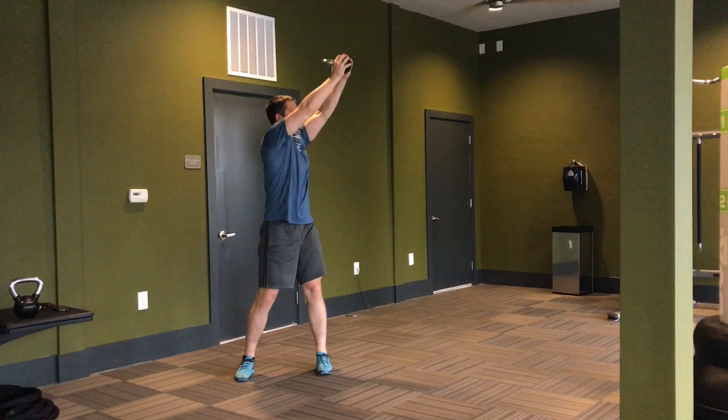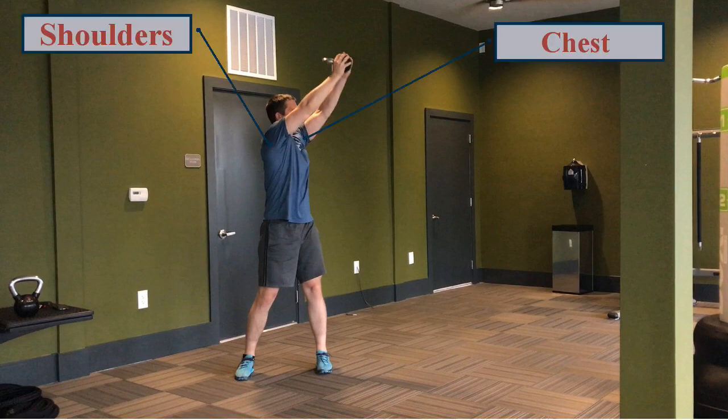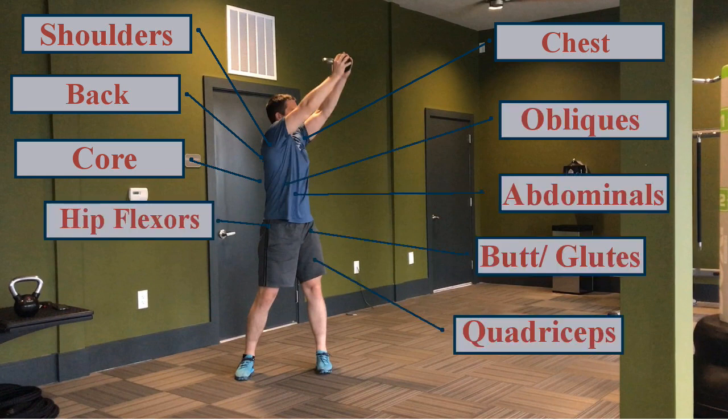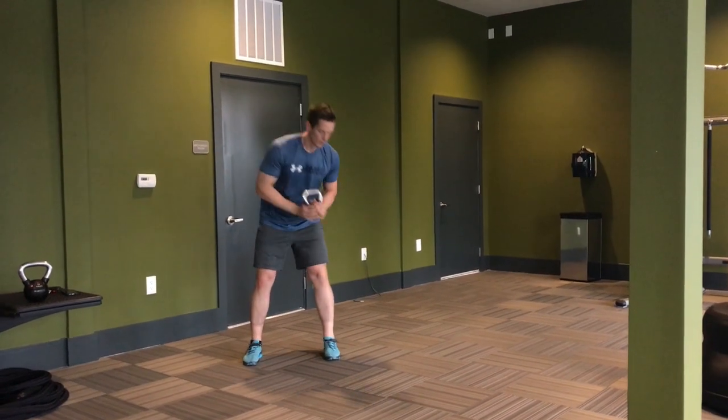The kettlebell crossbody chop is a dynamic exercise that works your entire body, including your shoulders, chest, back, core, abs, obliques, hips, butt, and quads. It is a compound exercise of mild difficulty and one of my favorite kettlebell exercises.